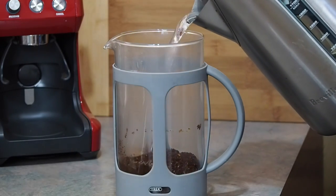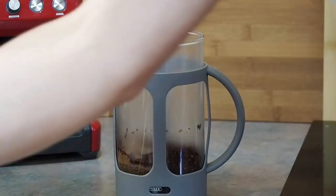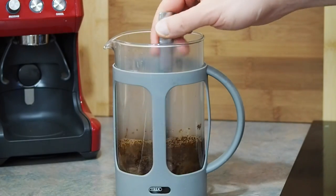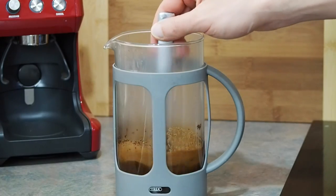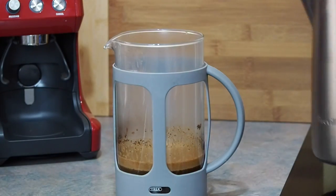Now that you've measured out the desired amount of coffee, it's time to add the hot water. The freshly boiled water needs to be added to the coffee — add just enough hot water to cover the coffee grounds. Take a spoon and gently stir the mixture together, then continue to fill the plunger with hot water, leaving just enough space at the top to fit the lid.